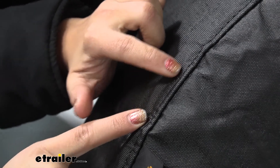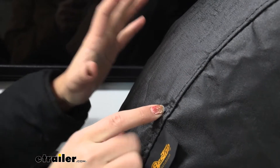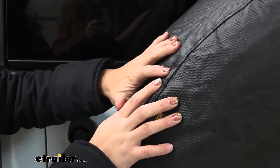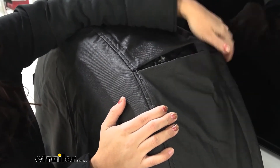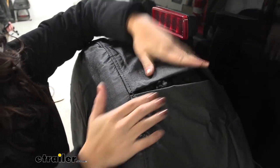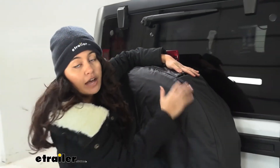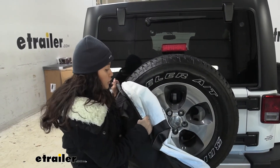There's industrial strength threading and that's what creates that custom fit — better than just those universal fit covers that go around. This also makes it important to get the right size for your wheel because of that fit. It has an elastic band which allows it to cinch around your tire. I left this on top so it's easier to see, but definitely have this underneath your wheel so that rain and water does not come in.